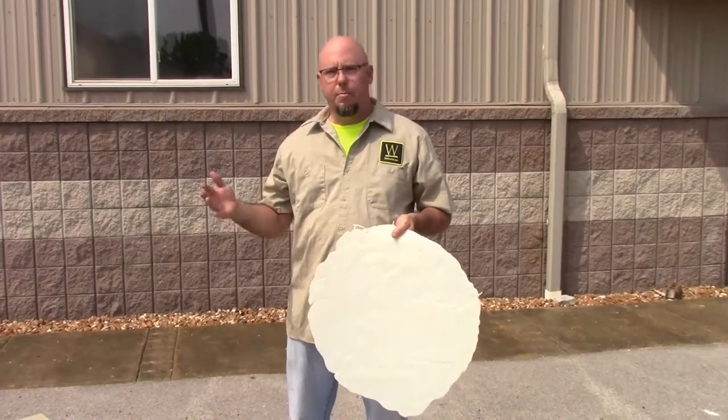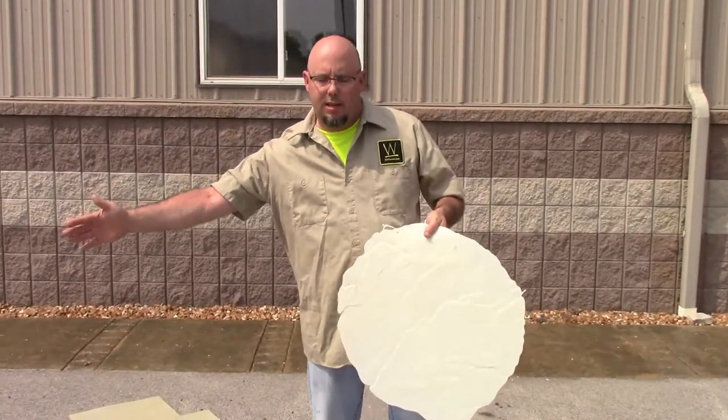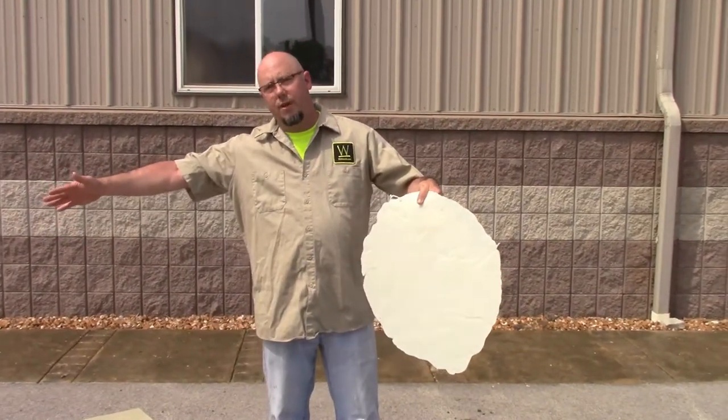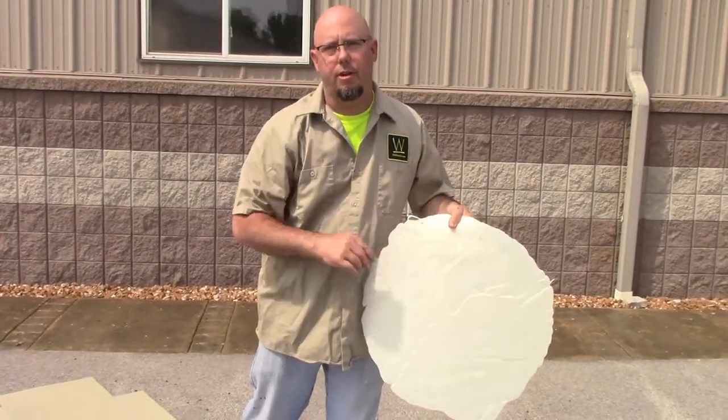Remember, the guide to the number of pieces is you want to have enough stamps to go across your pour and then have another stamp to start the next row. So if your pour is 20 feet wide and that's the direction you're going, you need 20 feet of stamps and one stamp to start your next row.